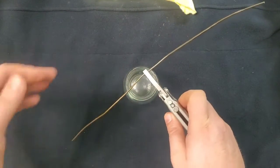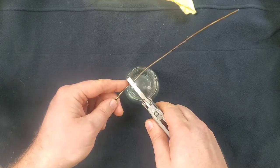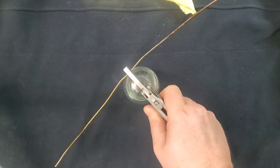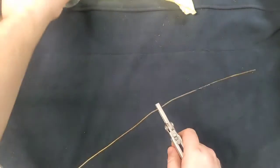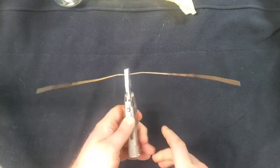I'm going to eyeball the center of this wire so that I can make the twists and turns that I need.